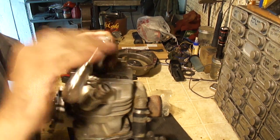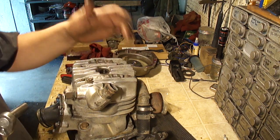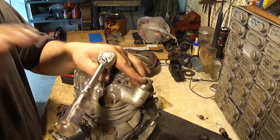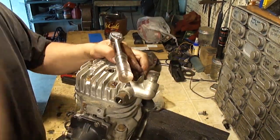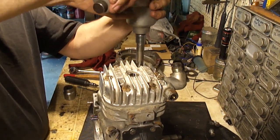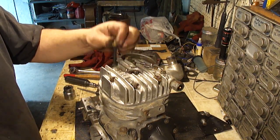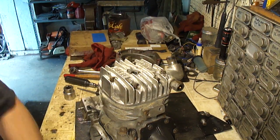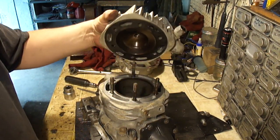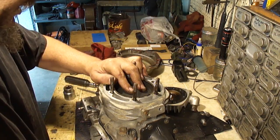I'm gonna start tearing down the top end — start with the spark plug here, that looks like it's running a little rich. Take off the head bolts — these are 12 millimeter. I'm going to do this in a crisscrossing pattern while I take it apart. I might have to get the impact for this. That whole stud's coming out — that stud came out.